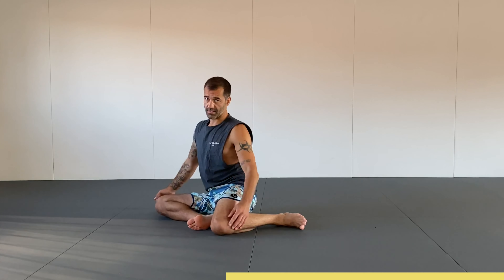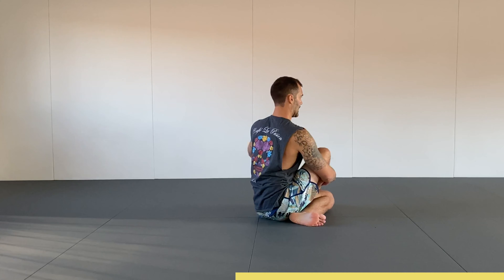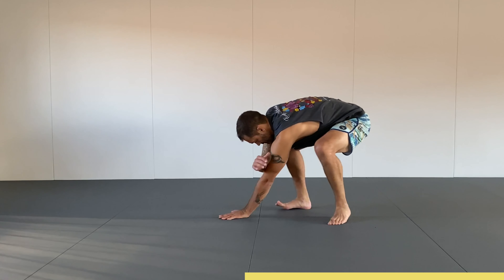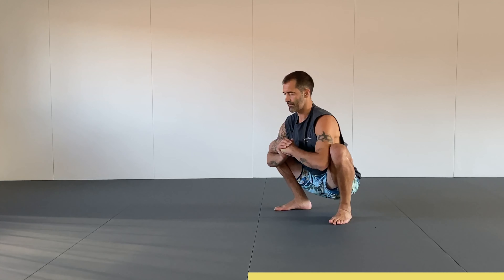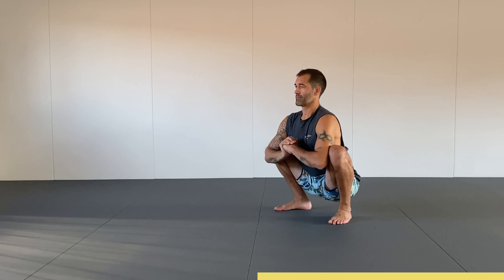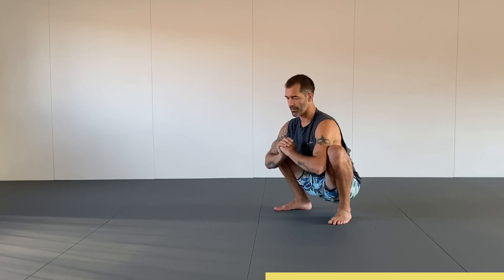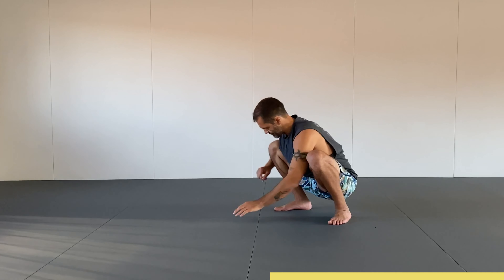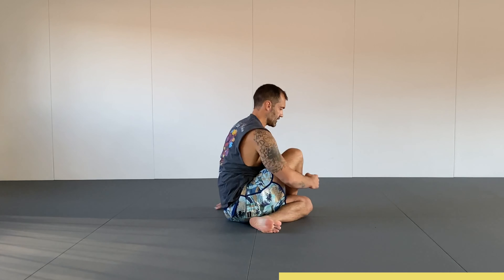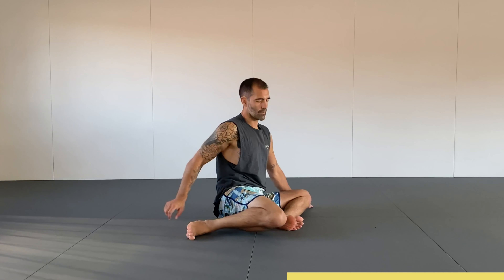I'm going to do the exact same thing on the other side. Shin box — foot over the knee — left hand goes behind my left shoulder, press into the ground, finding myself in a deep squat. Take a couple deep breaths. I'm going to reverse this cycle one more time on both sides: my left hand goes towards my front right, my left knee travels behind my right heel, and I sit down into this position. Shin box.